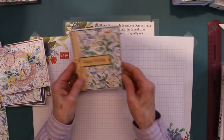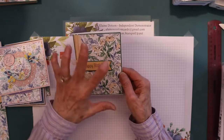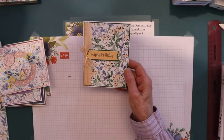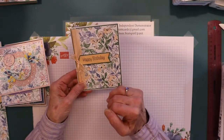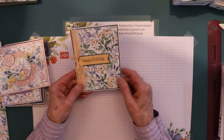And then I took and started decorating the card fronts, and then I just put them on a piece of thick basic white cardstock that's five and a half by eight and a half scored at four and a quarter.